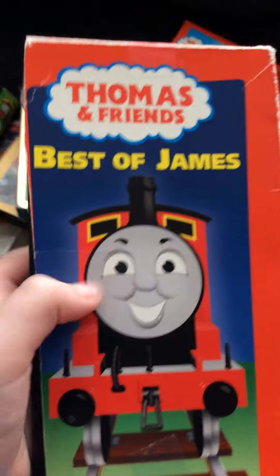The next one I got here is Salty Secret. Here's the front spine, the back, the top, and the bottom.